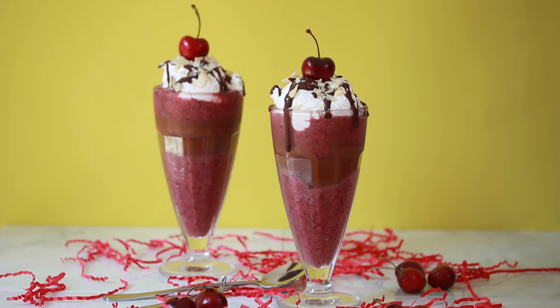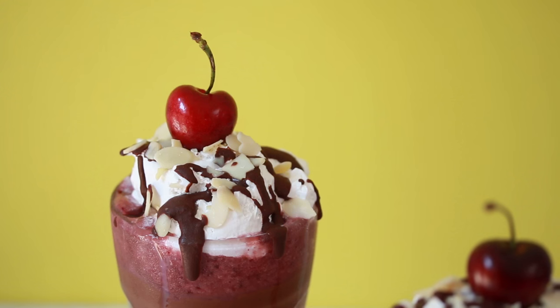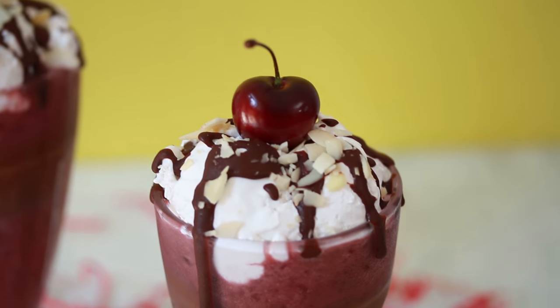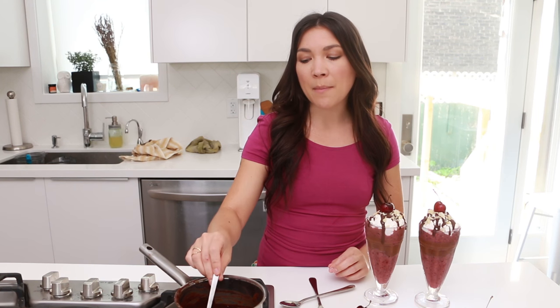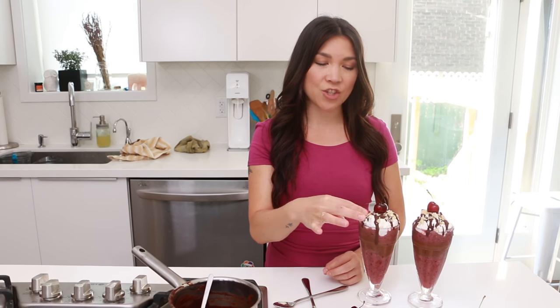There's our chocolate cherry sundae smoothie. It's got sliced almonds on the top, a chocolate drizzle, and a fresh cherry on top of that cocoa whip. I did melt coconut oil with cacao powder to make the drizzle on top, because then it kind of hardens like a nice shell, like you would have on a real sundae.